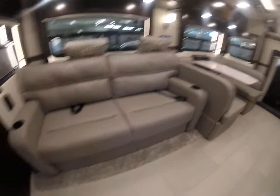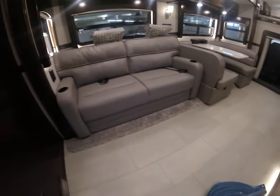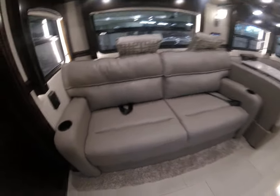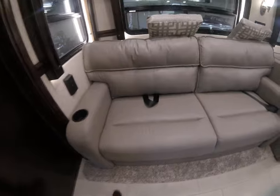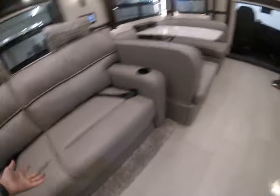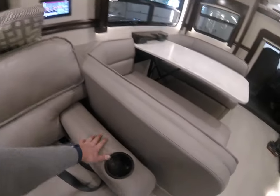This is a jackknife sofa, but it's still a full pullout — just not like a full hotel-style bed. Cup holders in the Classic versus the Explorer, so that's nice. There's no storage in here for your remotes though — it's just an armrest.